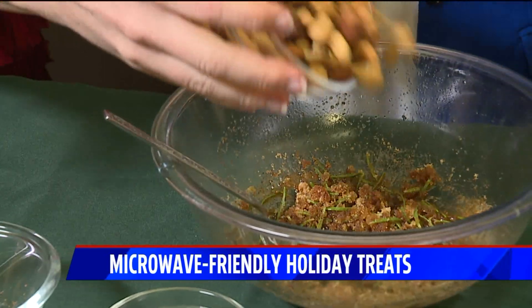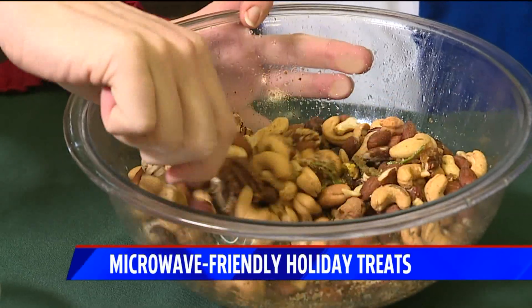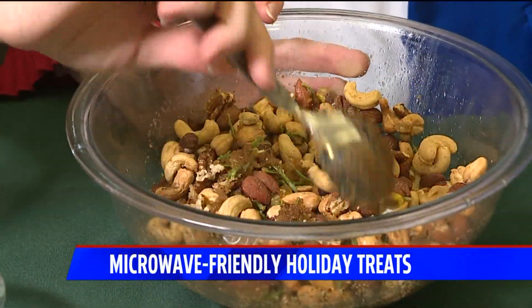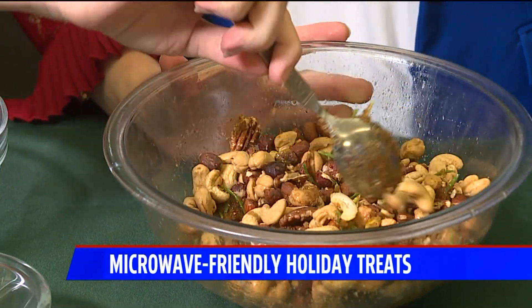You're going to do that for three minutes in the microwave oven. I want you to stir it after every 30 seconds so you get an even toast. It does have a kick — doesn't it? Yeah, it's really kind of surprising.